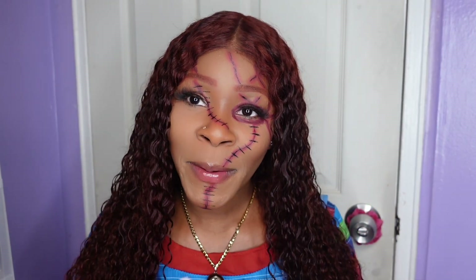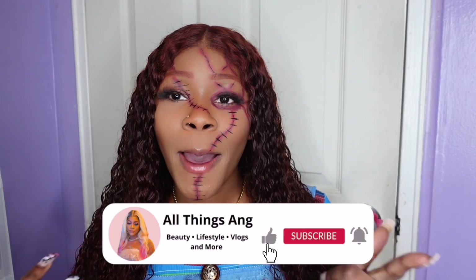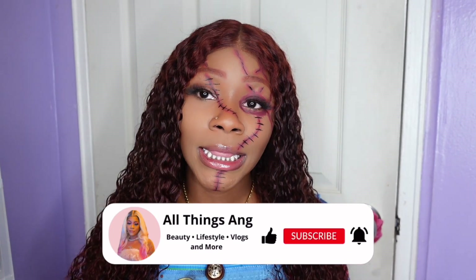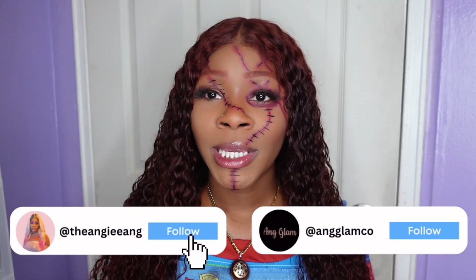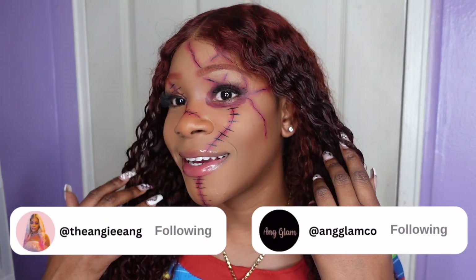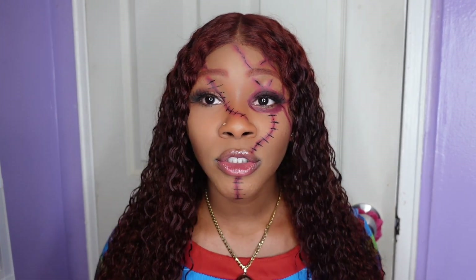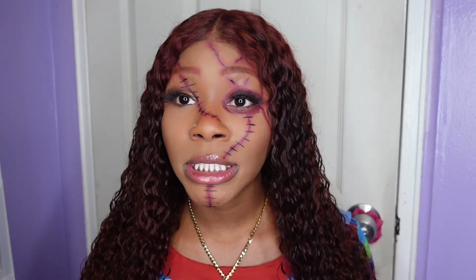What's up you guys? Welcome, or welcome back, to All Things Ang. I'm here with another video, and as you can see by the title and thumbnail, today we're doing this Chucky Halloween makeup tutorial. I'm actually surprised by how well it came out. This is my first time doing Halloween makeup and I really didn't use any special products — I used a lot of the makeup I already had. So if you want to get this look without buying new products, make sure you keep watching.